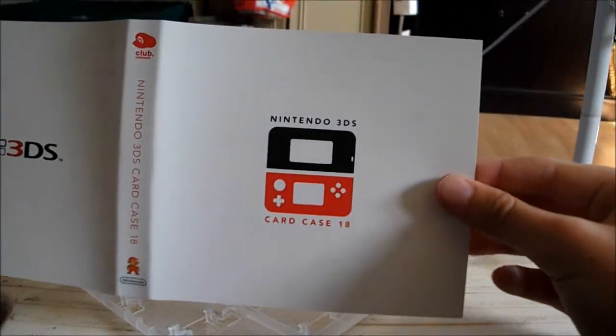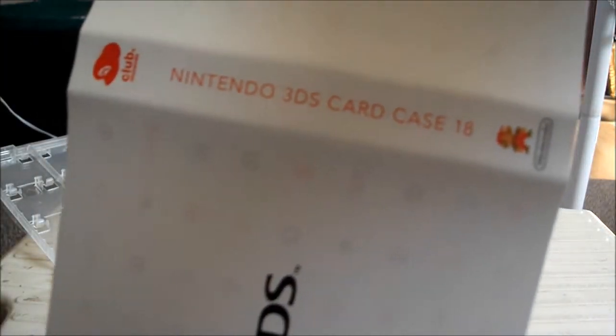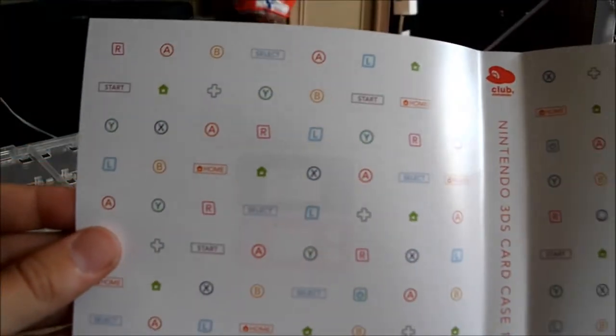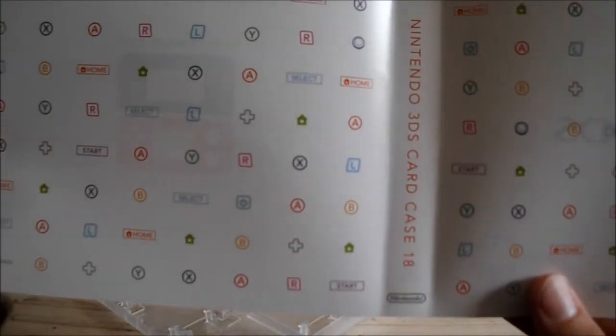And last but not least, the original that we've seen on the packaging. Nintendo 3DS game card case 18. And on the inside there's all the basic 3DS controls, as you can see.